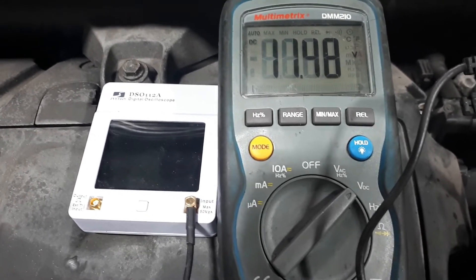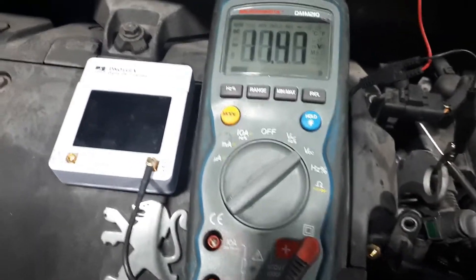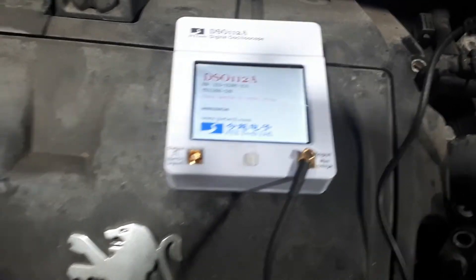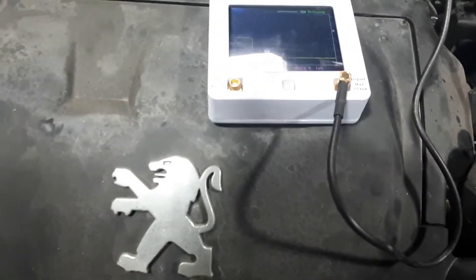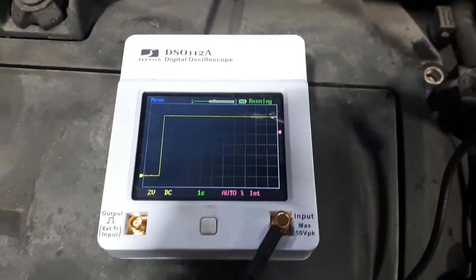To make it a bit more fun, I'm going to use the little oscilloscope I've got here. We're going to do the same test on the good known sensor and then on the faulty sensor. I'm going to take the sensor away from the metal part, take the probe, and go into the signal wire.